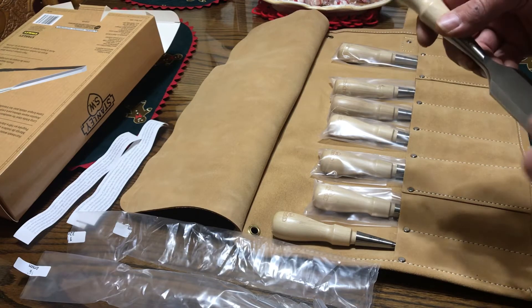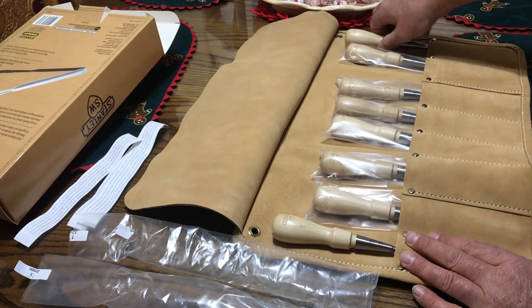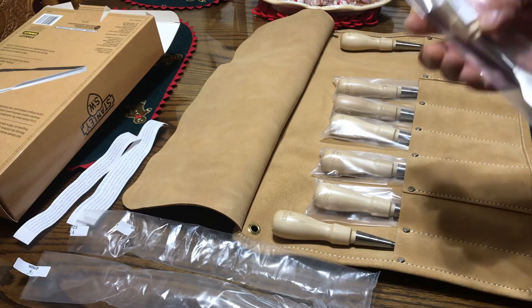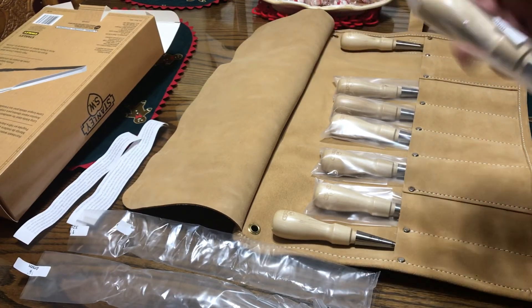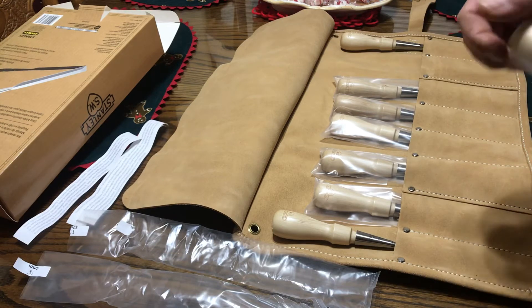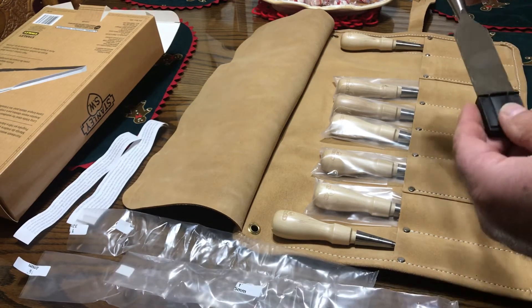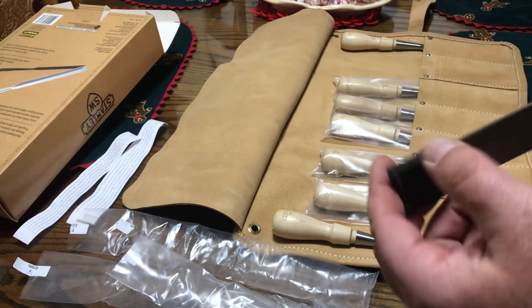I just wish they had the size marked. They could have laser etched that on. And here's the one-inch — and it's again universal, 23 to 25 millimeter.